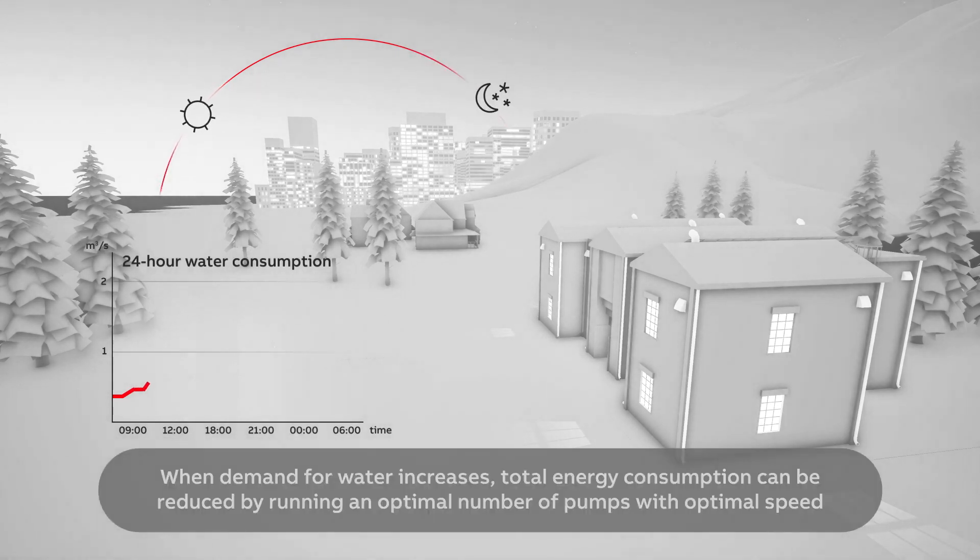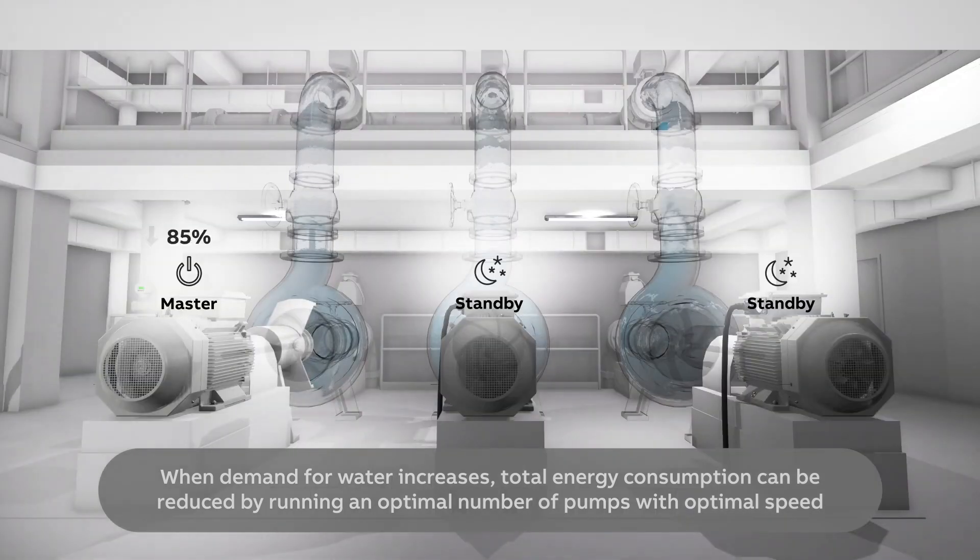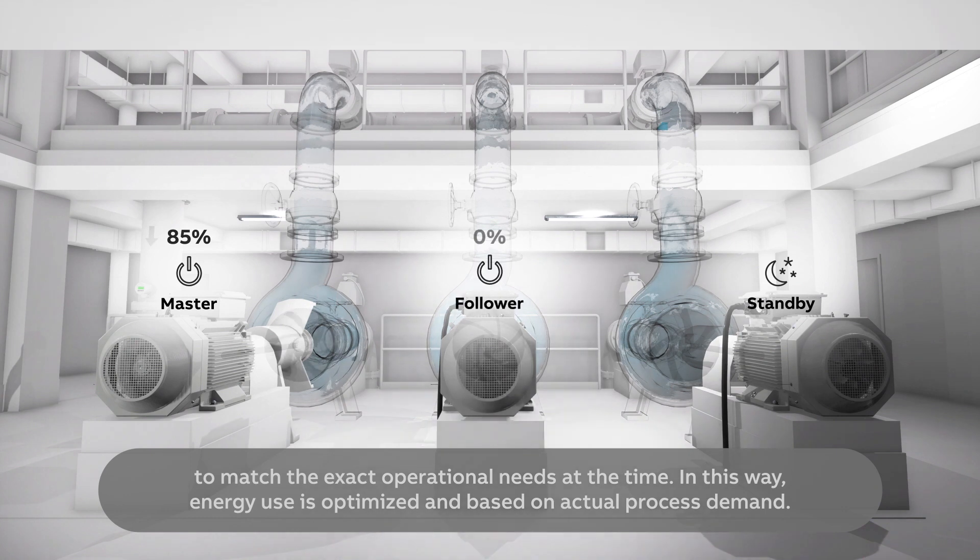When demand for water increases, total energy consumption can be reduced by running an optimal number of pumps with optimal speed to match the exact operational needs at the time. In this way, energy use is optimized and based on actual process demand.